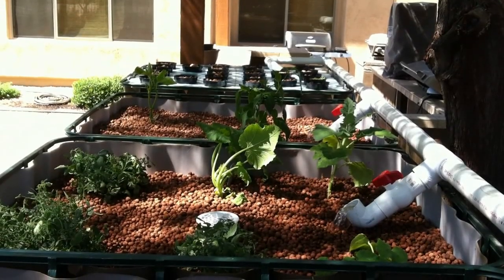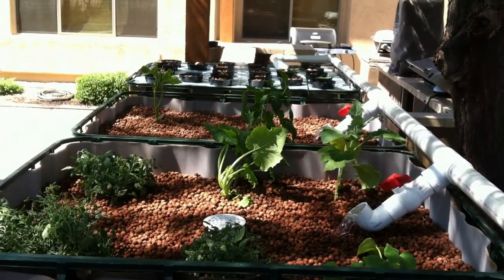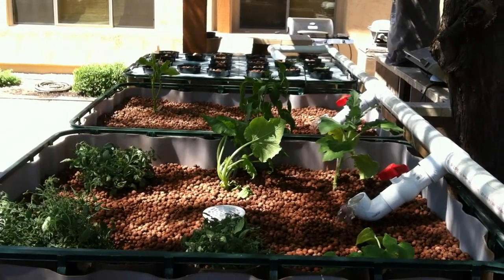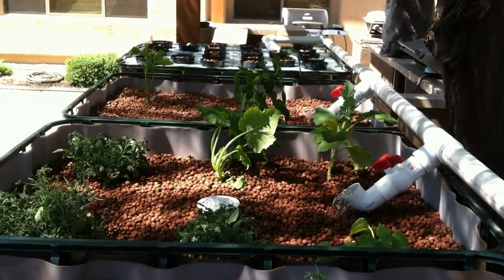Hello again and welcome to Aquaponics in Arizona. This is my second video. I've got some plants in now — didn't plant very many, just a few to get the system underway. I don't have any fish yet. I've added seaweed extract to provide nutrients for the plants until the system stabilizes.